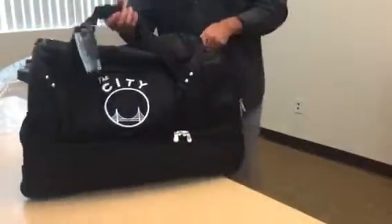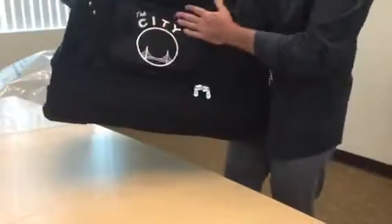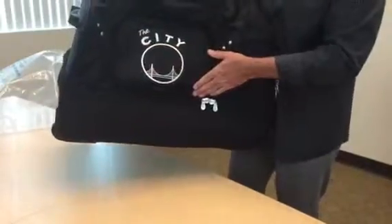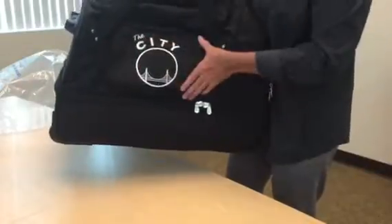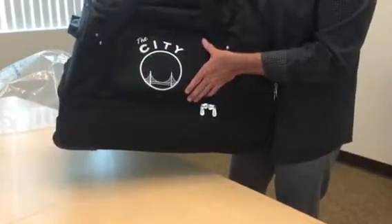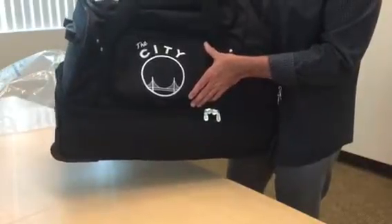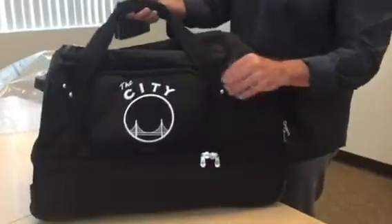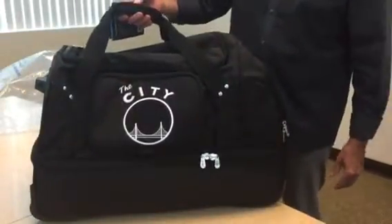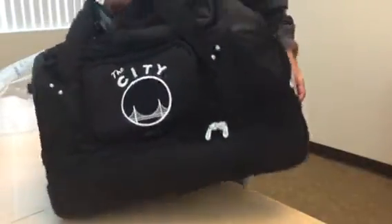The embellishment on the bag — you spared no expense here. We've got a beautiful embroidery, all nylon thread, that we do on the front panel. We do the top colleges in all leagues: NFL, MLB, NBA, and NHL. The L300 from Denko by Mojo is an amazing 27-inch drop bottom duffel.